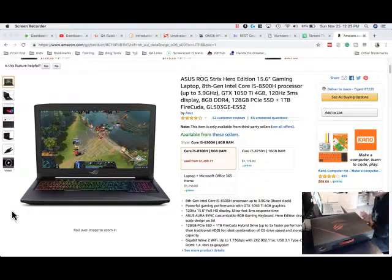I wanted to show off my brand new laptop that I got off of a Black Friday sale. This is the Asus ROG Strix Hero Edition — a 15.6 inch gaming laptop with an 8th gen Intel Core i5 8300H processor, GTX 1050Ti 4GB, 120Hz display, 8GB DDR4 RAM, 128GB PCIe SSD, and a 1TB FireCuda internal drive.